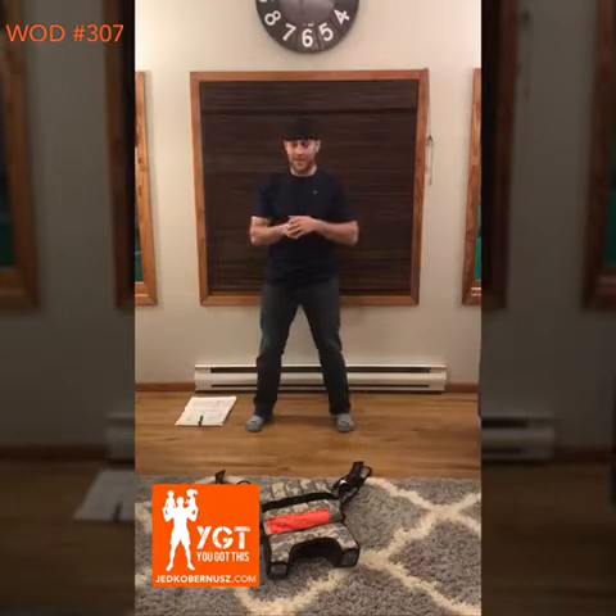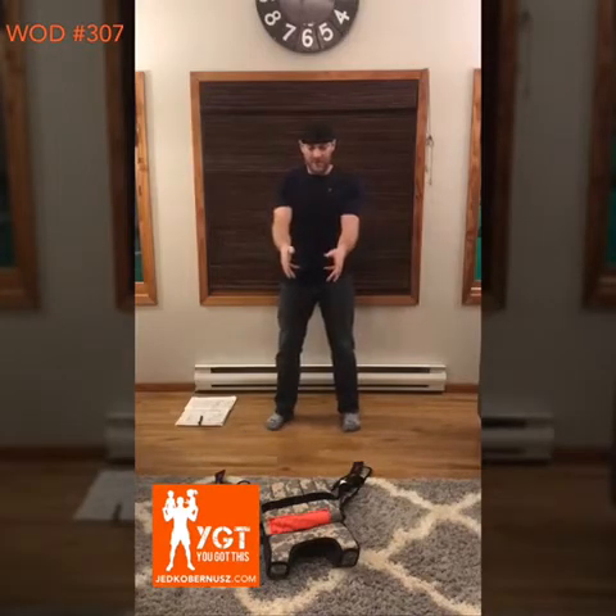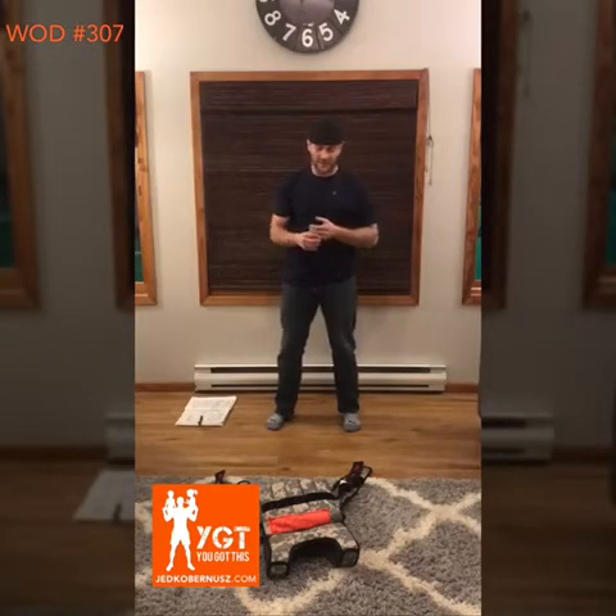I'm an exercise physiologist, I make workouts of the day. I put on this vest — it's 60 pounds, between 55 and 60 pounds, depending on what kind of weight I have in there.